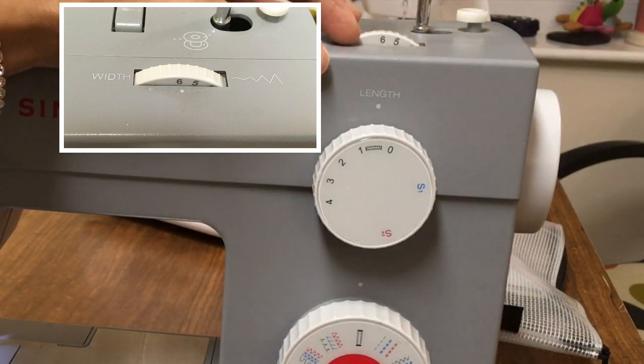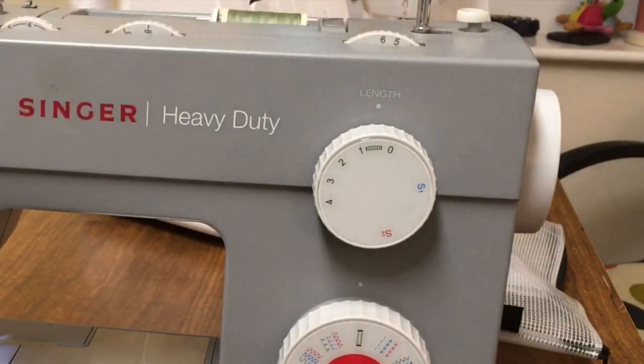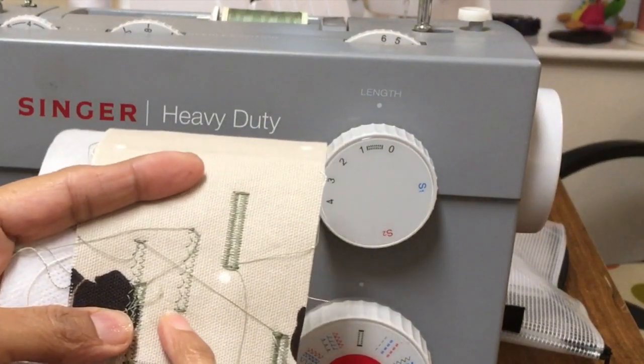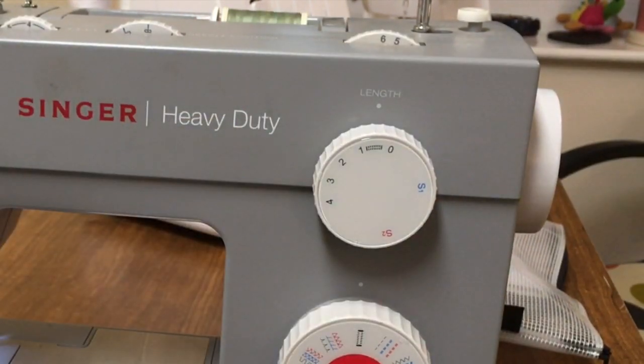Then you've got your stitch width — how wide do you want your zigzags to be at the bar tack at the bottom? Let me show you: you can have a narrower buttonhole and a wider one. I'm going all the way up to six.